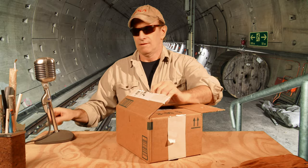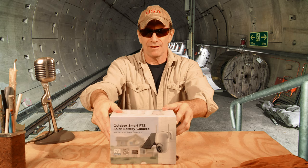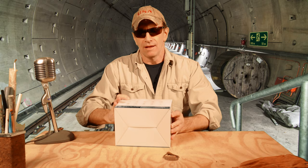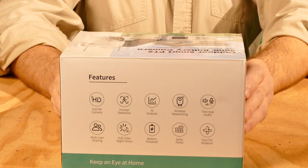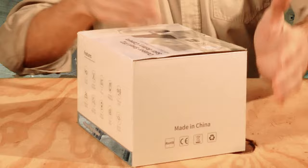It's a box in a box, which is a good sign because it means that it might work. This is an outdoor smart PTZ security camera — PTZ is pan, tilt, zoom. There's a bunch of features listed here: things like full HD, motion detection, wireless networking, two-way audio, full color night vision. It's also got a solar panel and pan, tilt, and rotation, so let's see what we got here.